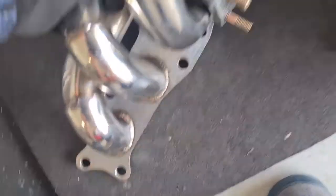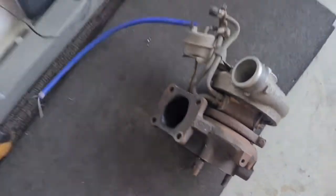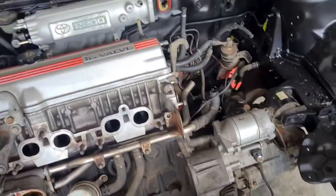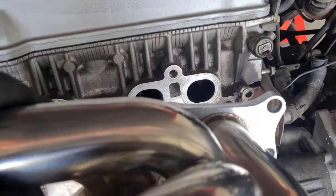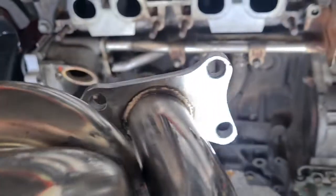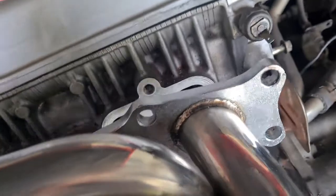But while I'm here under the bonnet, I thought I'd trial-fit the turbo manifold and the turbocharger to make sure everything fits and lines up. Here's my turbo manifold and my CT26 turbocharger off a Celica GT4. You can already see something's up — we've got one bolt hole down there but two holes up here, so let's line it up as best we can.